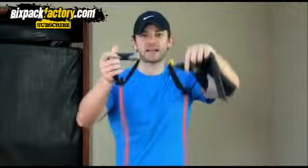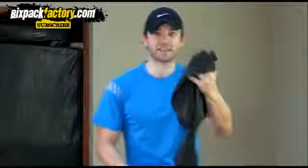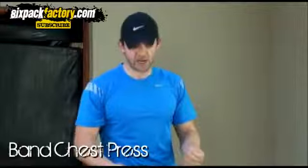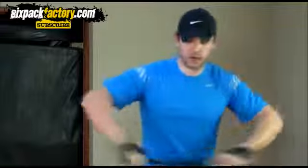You get lots of different bands — you get nice bands like these with handles and everything, and then you just get normal exercise bands, which are just rubber bands. Personally I prefer using these ones and I'm actually gonna use that today, but you can use anything as long as they're good and hard enough. So the first exercise is basically a chest press and we're gonna use this band.